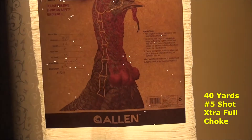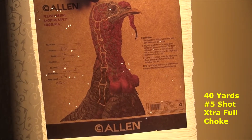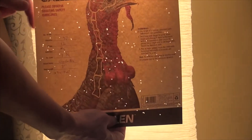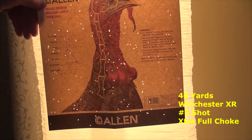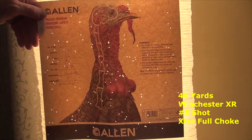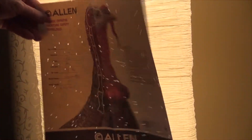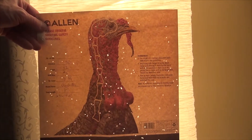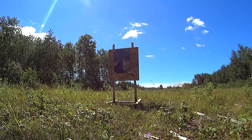So then I moved everything back to 40 yards. This is 40 yards with the extra full turkey choke and the Imperial number 5 shot. Then we pulled out the Winchester Long Beards at 40 yards and got a much better pattern on the target, with a number of shots in the head area — as opposed to only about two shots in the head area with the Imperials. That's just switching the shell to the Winchesters.